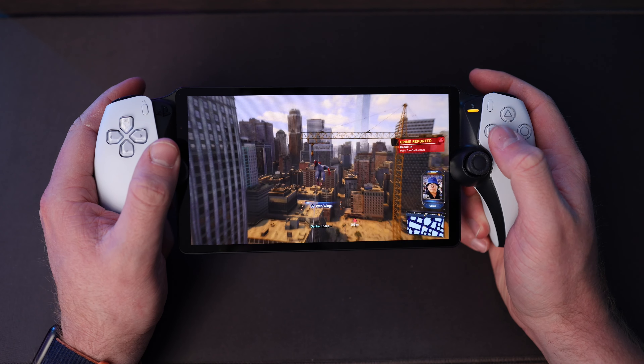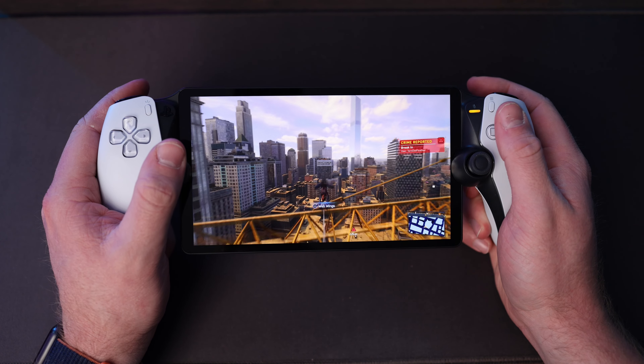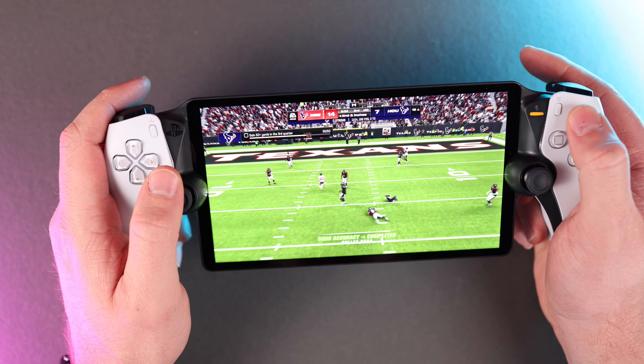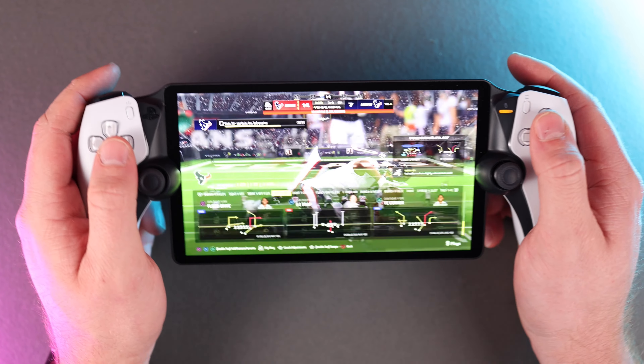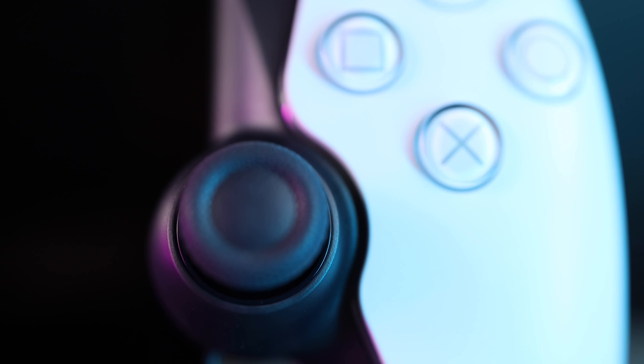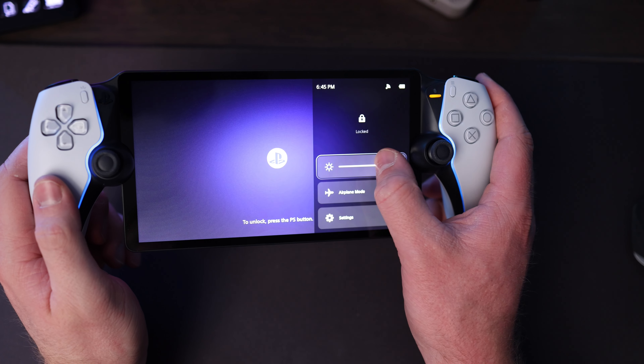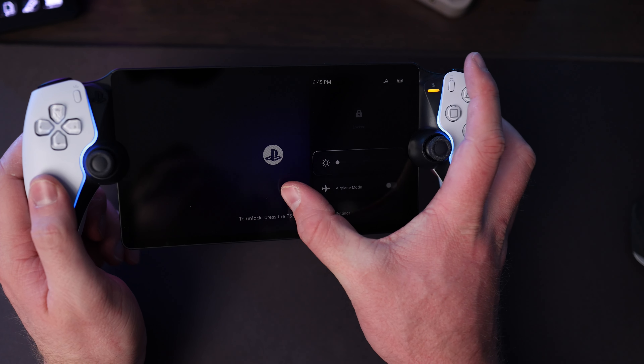The screen itself is an 8-inch LCD touchscreen capable of 60 frames per second at 1080p. I wish Sony had given us an OLED display — that would have been really nice. The screen also has a black edge around it that you do get used to while gaming, but I would have liked a bezel-to-bezel display that didn't cut corners to accommodate the joystick columns. Overall the screen is sharp, looks great when playing games, and has a great brightness setting that lets you play in the dark without disturbing others.